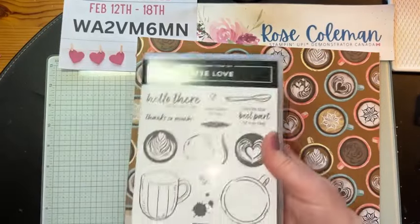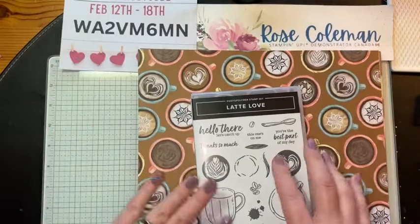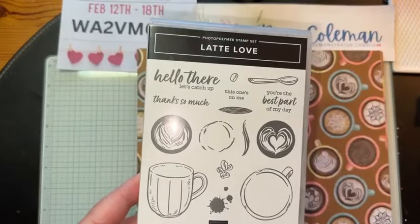Let me show you what the bundle looks like. This is the bundle. I did check the inventory status report today — the stamps are not available right now. I guess all of the demonstrators are excited about this one.